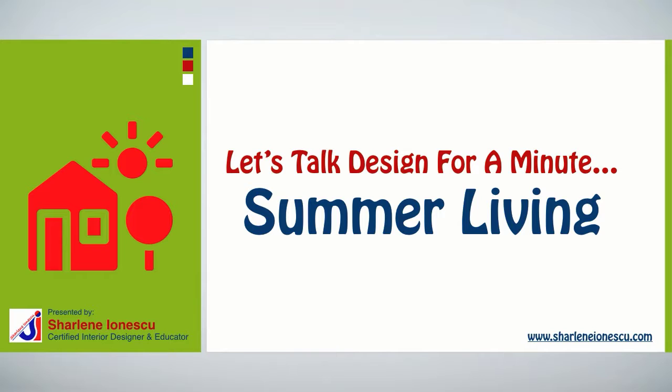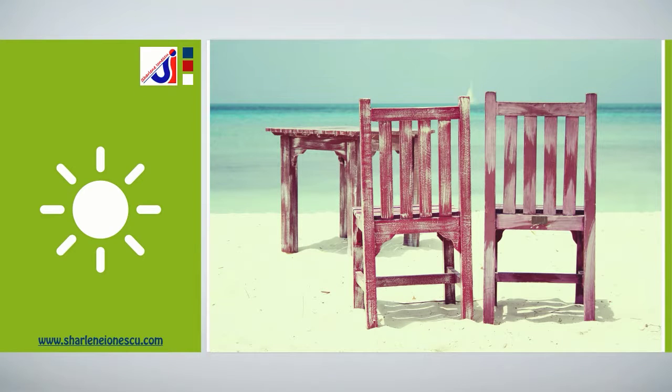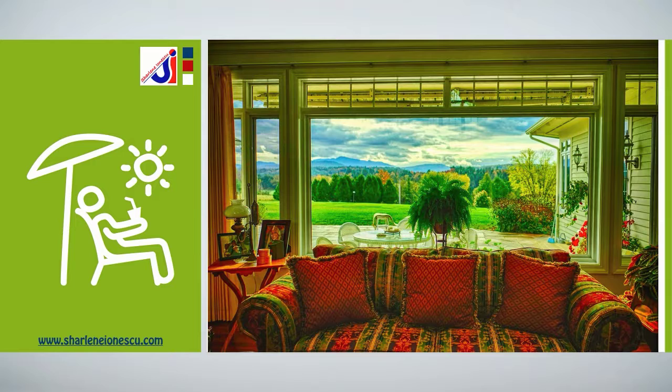Hey there, I'm Charlene Ionescu from CharleneIonescu.com. Let's talk design — specifically, three design tips for summer living. Summer is a time for relaxation and fun. The sunny and warm weather is slowing us down as we prepare for a carefree lifestyle, while we look for ways to create a strong connection between our main living rooms and the outside.